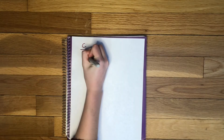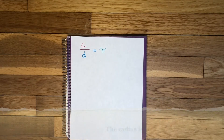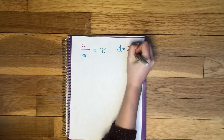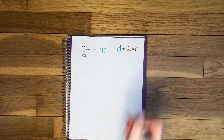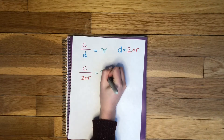So let's take a look at this equation again: circumference divided by diameter, or C divided by D equals pi. As a reminder we're looking for the radius which is half the diameter. Or we could also say that 2 times the radius equals the diameter. So C divided by 2 times R equals pi.